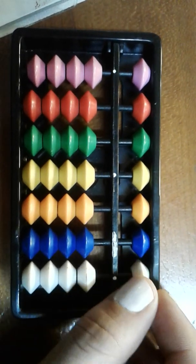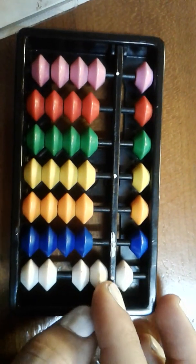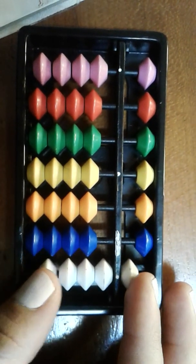Number six is a five and a one. Number seven is a five and a two — a two bead. So to make it easier: five, six, seven. Number eight is a five and a three. And the biggest number we can make on our units rod is a five and a four.